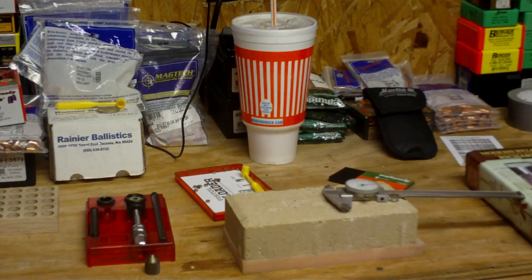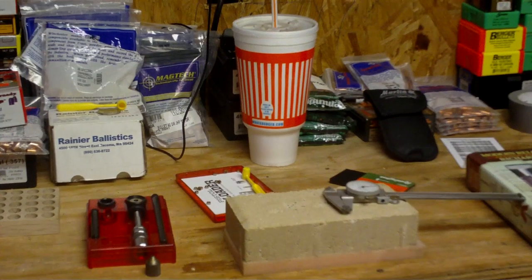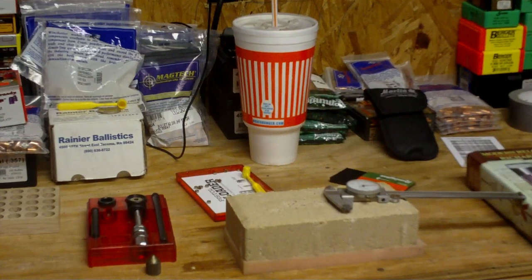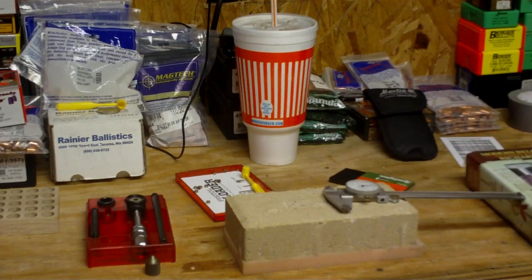Hi everybody, it's Al and I want to do a quick video on reloading the .44 Magnum caliber on a Lee loader. This time I'm going to take you through some case preparation steps and things that you should do beforehand for those who have never used this kind of kit before.